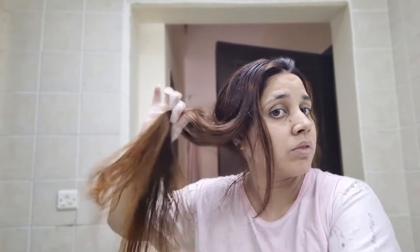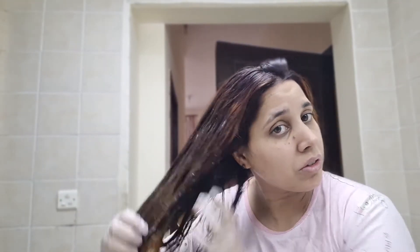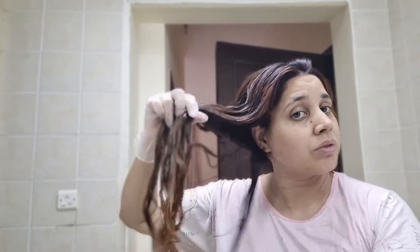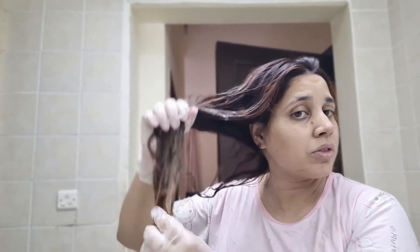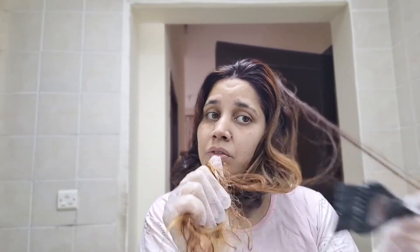I mix the color and divide it into two parts, then apply it to the two partitions of my hair. After 30 minutes, I wash it out. Then I add conditioner, followed by a hair mask — you can use any brand. I add the hair mask after washing.